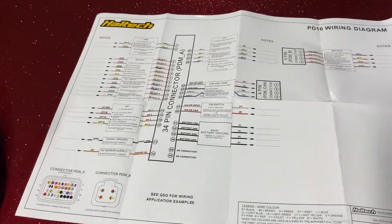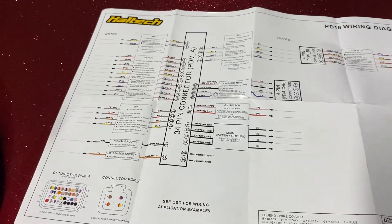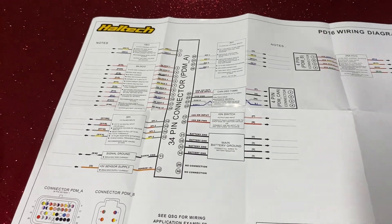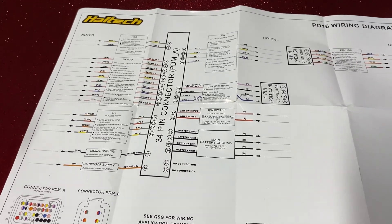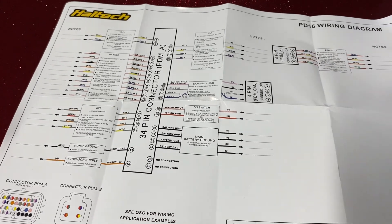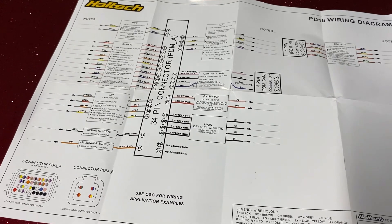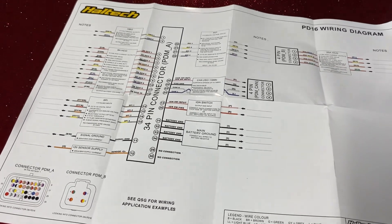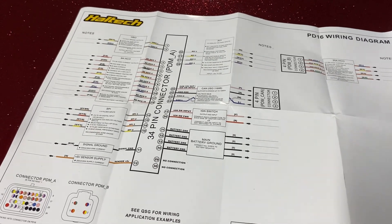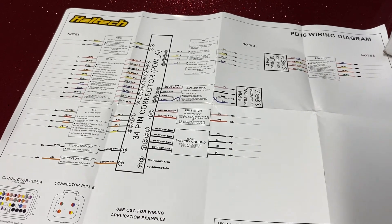You've got two half-bridge outputs. My understanding is those are for things like stepper motors or water pumps where you can pulse-width modulate — basically switching on and off faster. This enables a soft start, so when your fans kick in and your alternator belt would normally squeal from the huge voltage load, you can soft-start that and avoid those spikes.